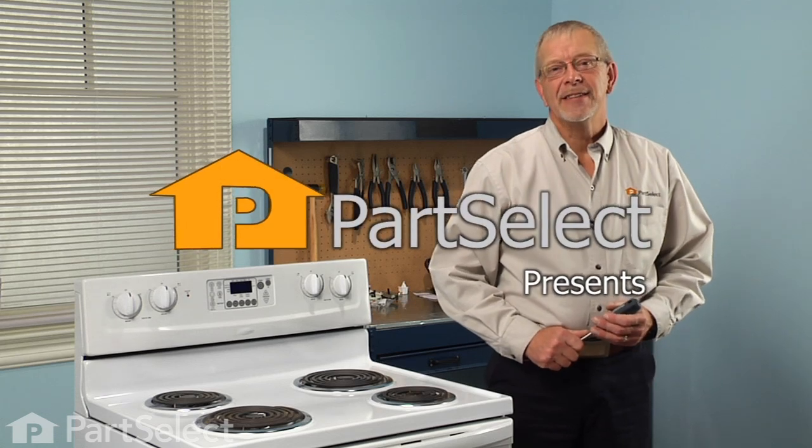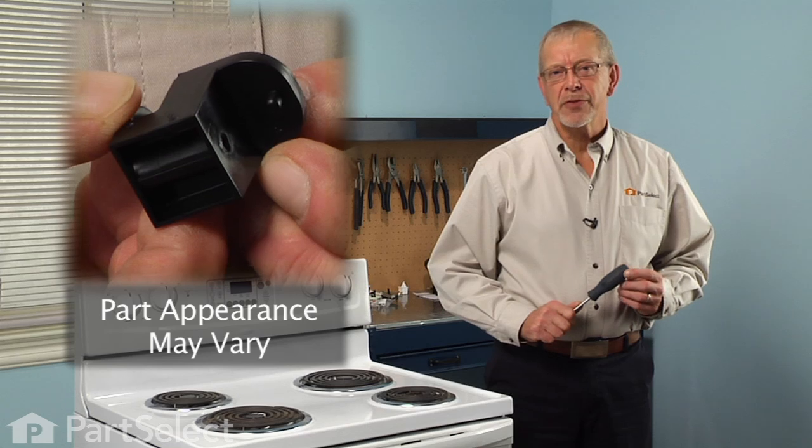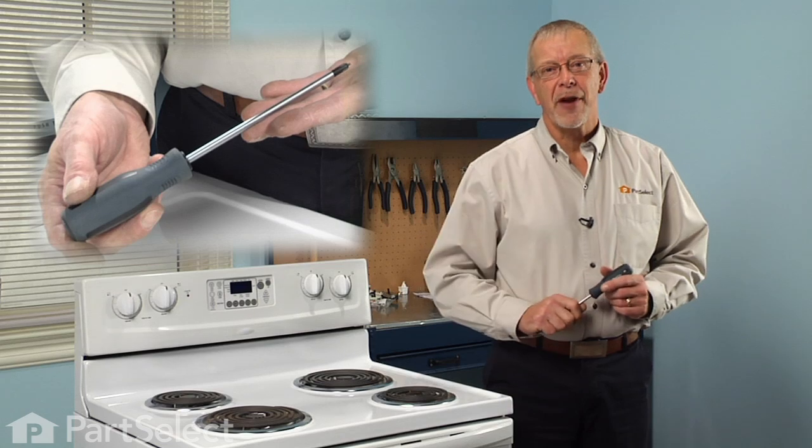Hi, it's Steve from PartSelect. Today we're going to show you how to change the rear drawer glide on your range — really easy job. All we're going to need is a Phillips screwdriver.